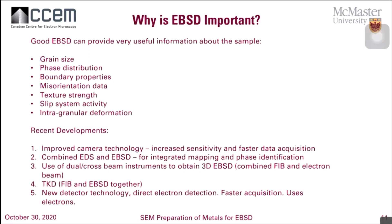Good EBSD can provide grain size, phase distribution, boundary properties, misorientation data, texture, strength, slip system activity, and intergranular deformation. Recent developments include increased sensitivity, faster acquisition times with better cameras, the combination of EDS and EBSD for integrated mapping, dual and cross beam instrumentation for 3D EBSD, TKD — we're going to have a webinar about TKD soon — and new detector technology with direct electron detection. I'm not too familiar with the direct electron detection yet, but I will be sure to fill you in on how that detector technology works.